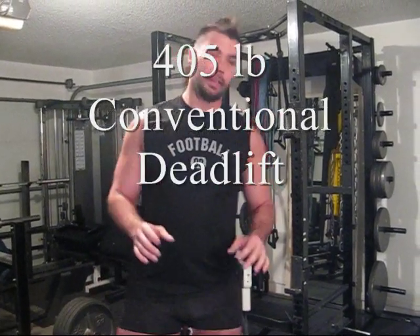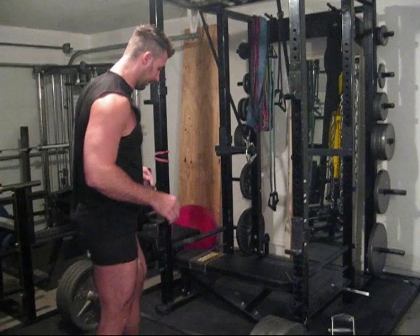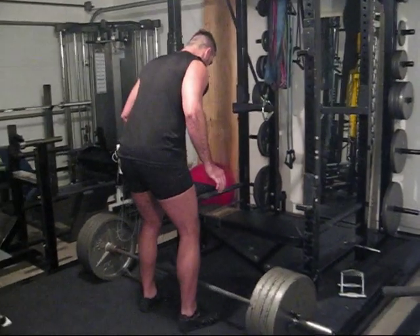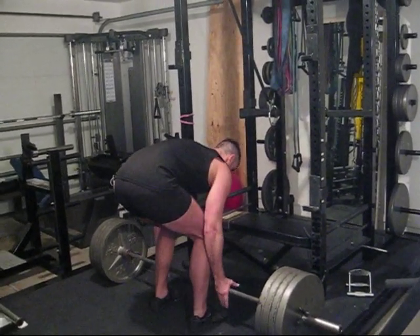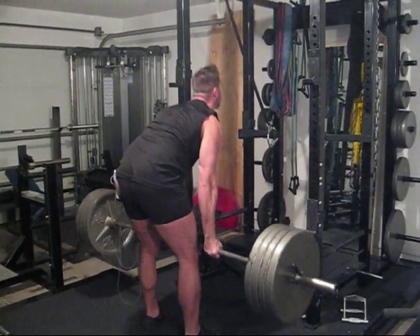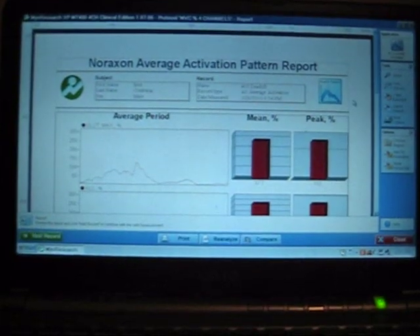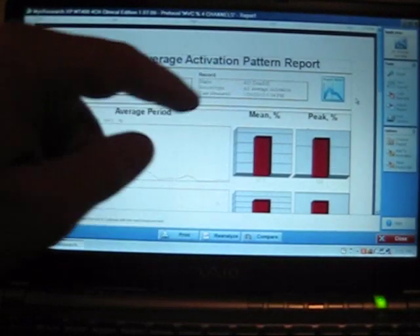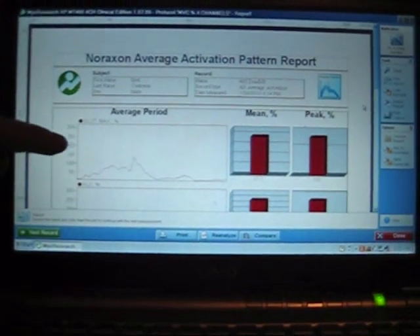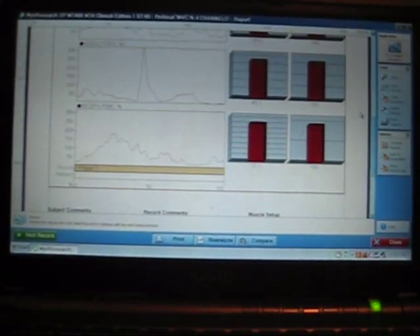Now we're going to test the deadlift. I have 405 on the bar, it's around my 8-rep max. Here's the report for the 405-pound deadlift: glutes, quads, adductors, and biceps femoris.